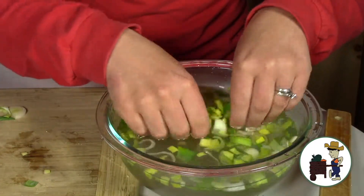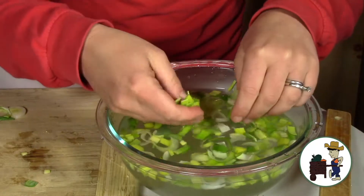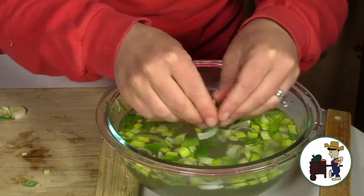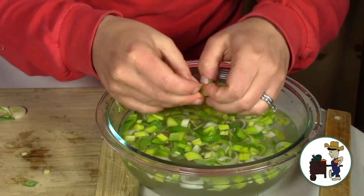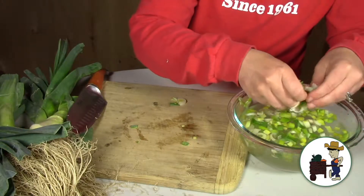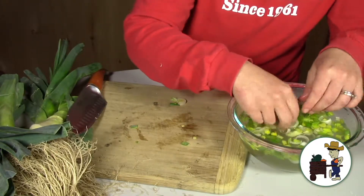Have you ever cooked leeks before? It's something that a lot of people eat out at restaurants but haven't necessarily cooked at home. Leeks were part of our crop share box last week, so a lot of people got leeks and maybe didn't know what to do with them.